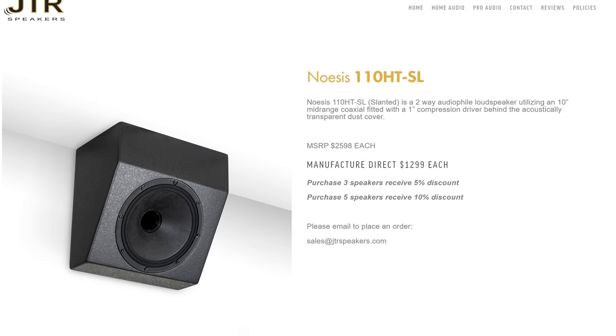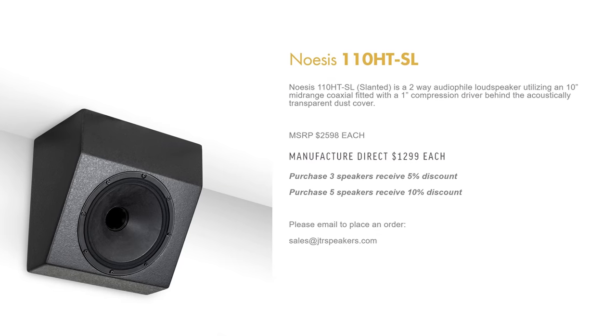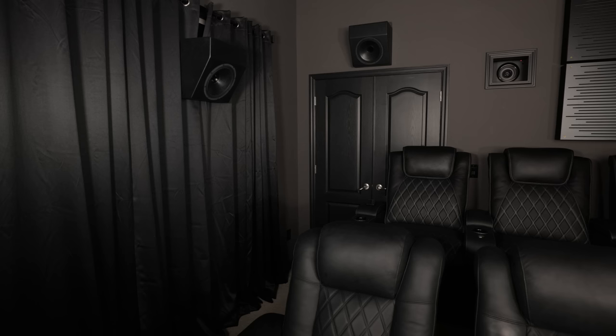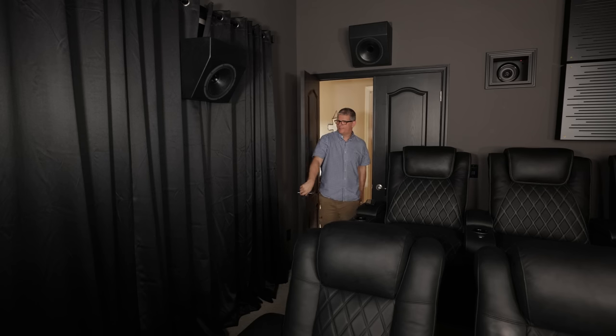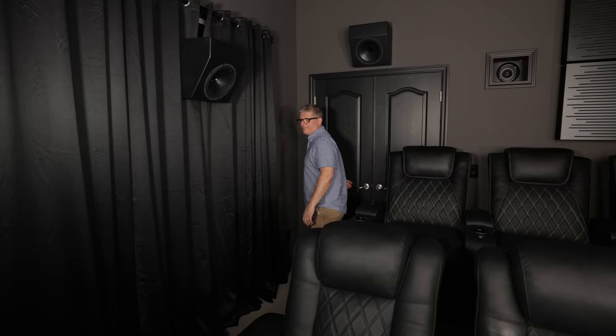Over the past two years I've been working towards upgrading my side surrounds and height channels to JTR speakers — specifically the JTR 110 HT-SL. The SL stands for slant. One of the main reasons I wanted the slants was because I've got limited space for my side surrounds and rear surround speakers.